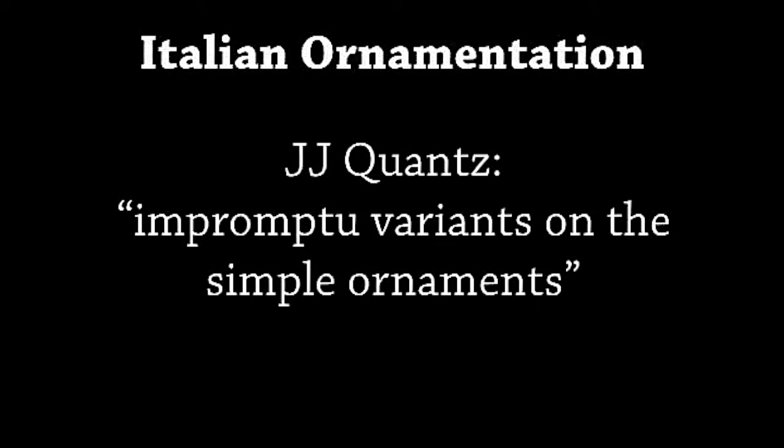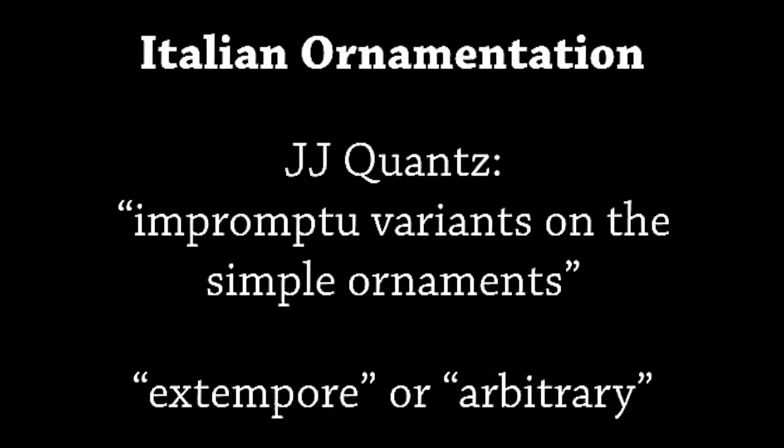The Italian style of ornamentation is the decoration of an interval — the musical space between two or more pitches. In more florid Italian ornamentation, the performer should play impromptu variants on the simple ornaments — in other words, improvised ornaments. These are ornaments not written down by the composer but utilizing some implicit rules, thereby given the name extempore or arbitrary. In slow movements with ornaments or moving notes, think about the baroque dance as the inspiration of this music. In a slow baroque dance, when the dancer would move from step to step, they would quickly flutter their feet or circle one foot around another — such intricacy is important when adding ornaments. Quick notes must be elegant and never labored.